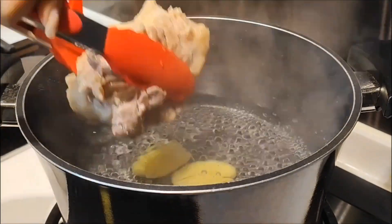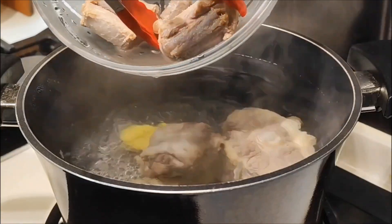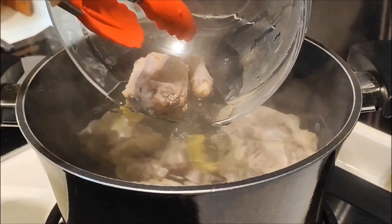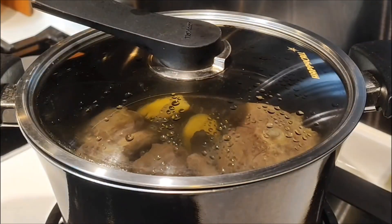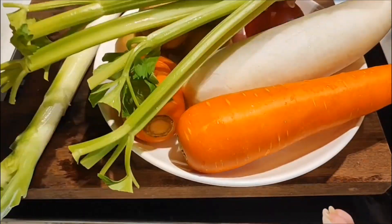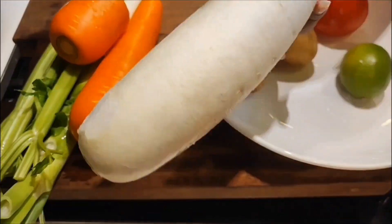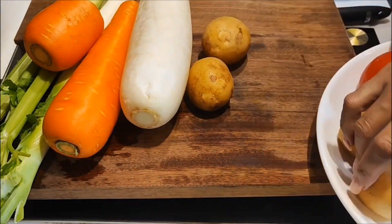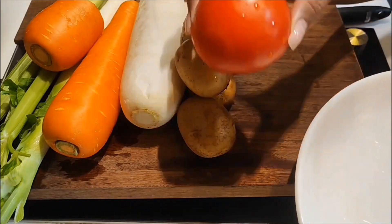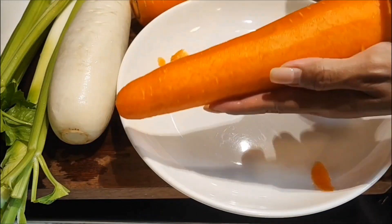I add a little seasoning, then serve alongside the other meat. Once again, I will cook everything together until done.